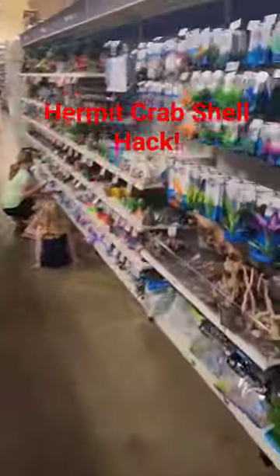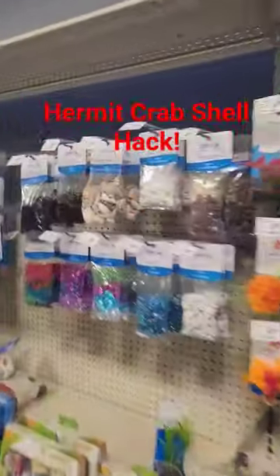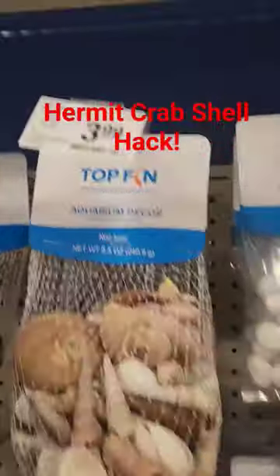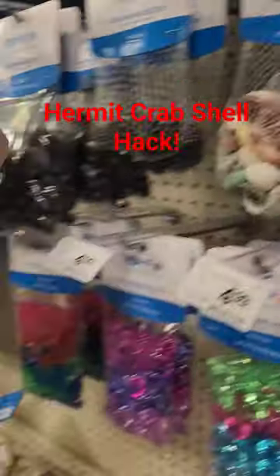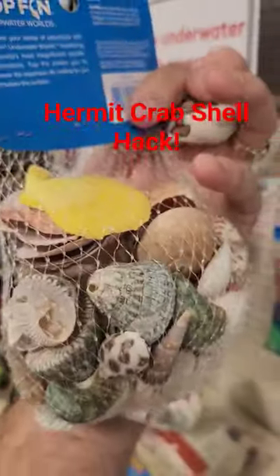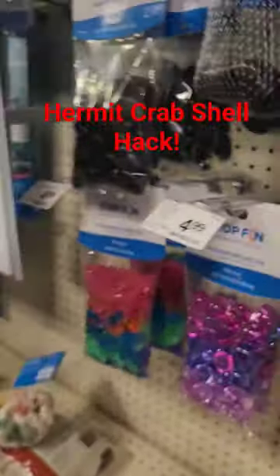Check out this PetSmart hack. $3.99 — a whole bag of shells, and look, substantially larger, and there's at least three in there that we can use.